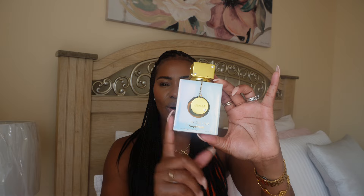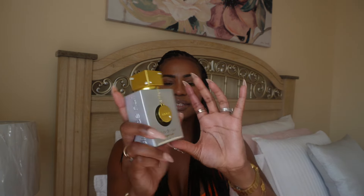The only con I would say is the opening is a little bit more sour than the Delina Exclusive, but it quickly dissipates — after a while you don't smell that sourness. I highly recommend this one. I would say it's 95% to the original Delina Exclusive. And this is Club de Nuit Imperial.